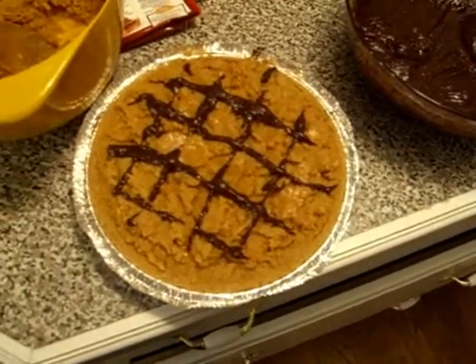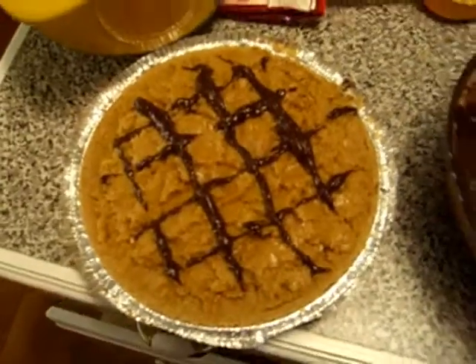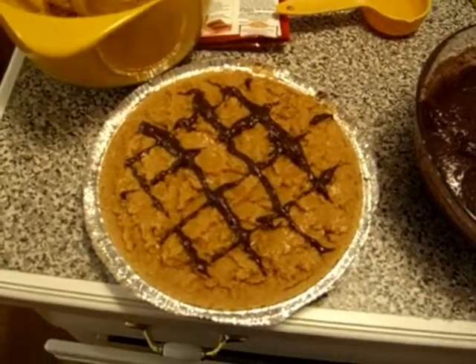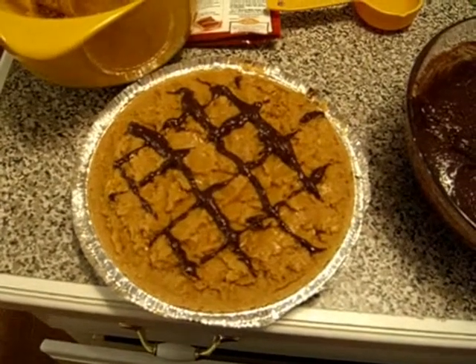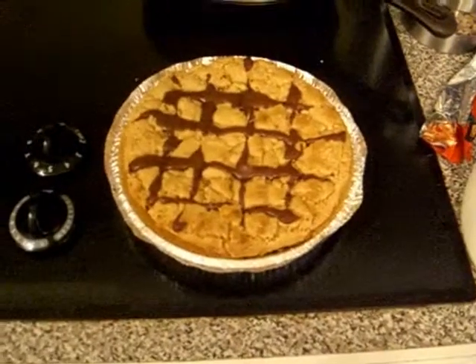Now I'm going to stick this in the oven — it should be preheated to 350 now. I'll check it after 10 minutes and see how it goes. My fear is that the cookie might cook quicker than the cake and brownie beneath, but we'll just stick it in the oven and see what happens.